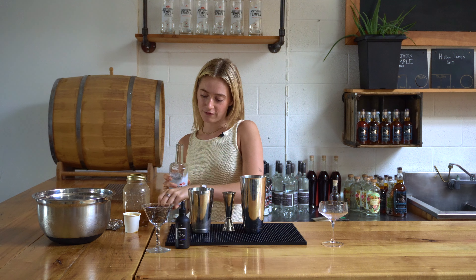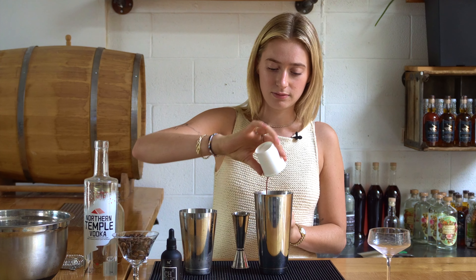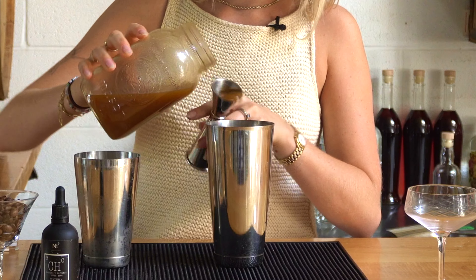We're going to start off with an ounce and a half of our Northern Temple Vodka, then we're going to go in with a double shot of espresso, and an ounce of Pumpkin Spice Latte Maple Butter.